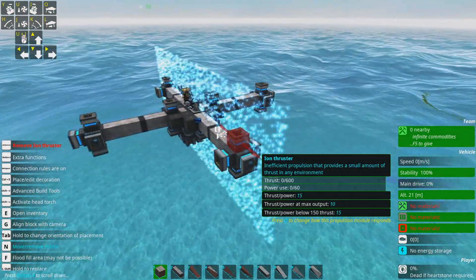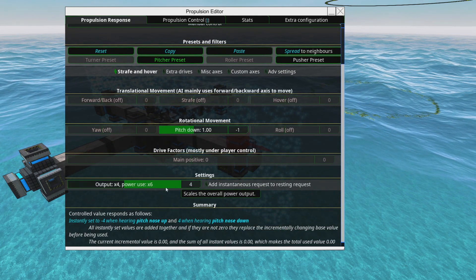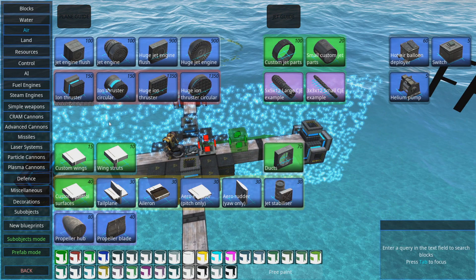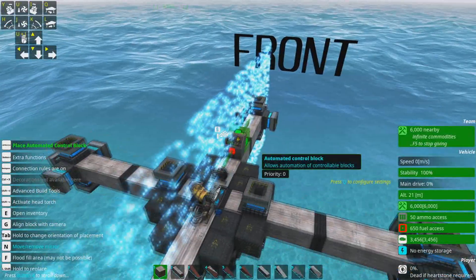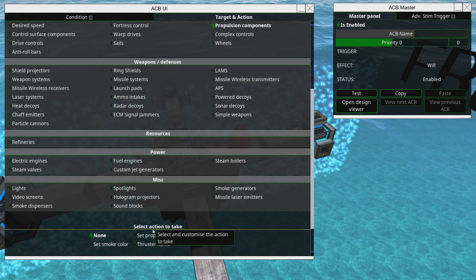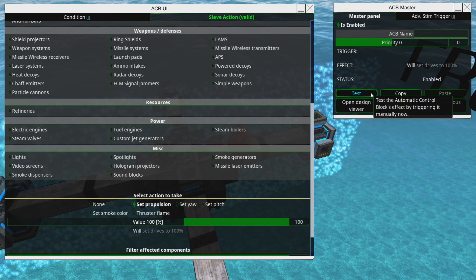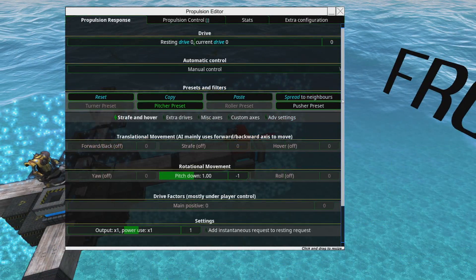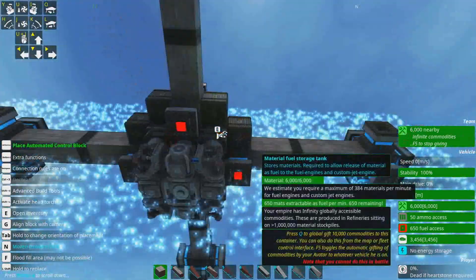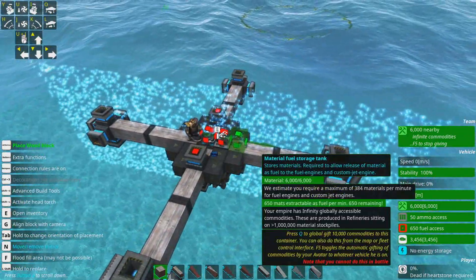There's a handy trick here: our engine isn't super powerful and all these components have a default output of times four, which uses a lot of power. The trick for setting them all at once to what you want is to place an ACB, go to propulsion components, don't set any condition, set it to just 100, hit test, delete the ACB — and magically you've set the output of every propulsion component you have.